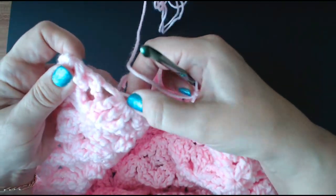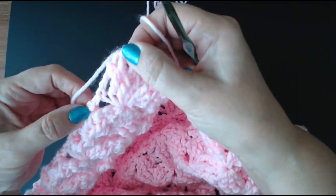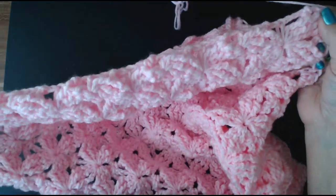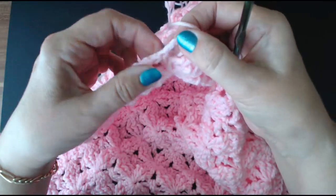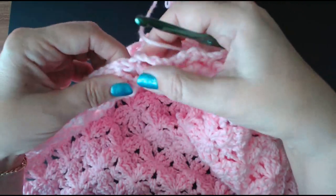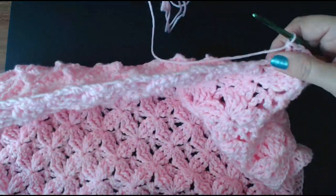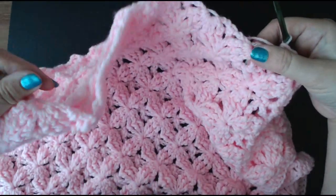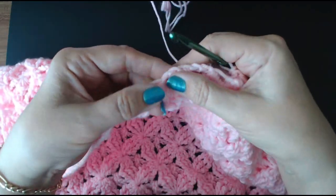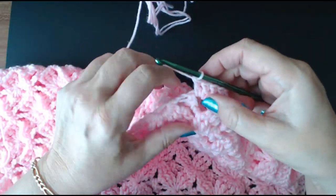It'll be four, one, four, four, one, four all the way along like we did for the top of the blanket. So I'll do my four, two, four all the way along the bottom — that's four in the space, two in that loop, and four in that space; four in that space, two in that loop, and four in that space, all the way down. I'll come back and show you what it looks like.